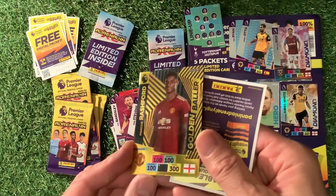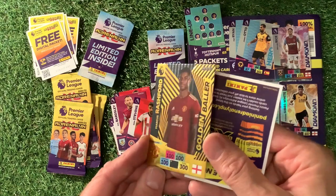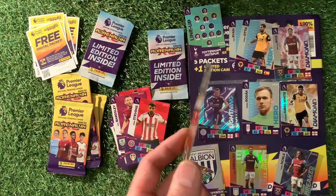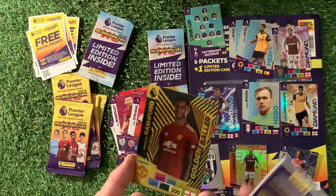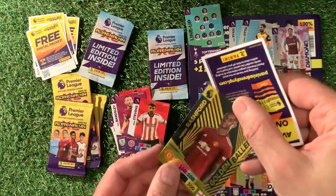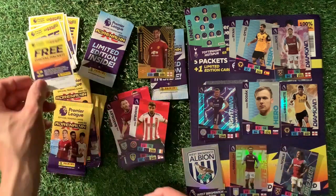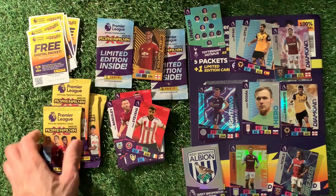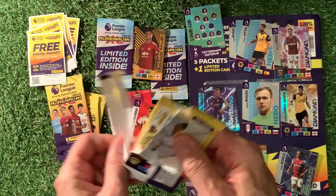Oh my goodness me — what have we found? We have found a Rashford — Marcus Rashford Golden Baller! That will be going on Instagram later. Great stuff. The backs are the same there but looking good — lovely etched, look at the edge etching on that. That's our golden baller we need. And the code card. So I am very pleased. Wouldn't it be great if we could get a sign card amongst all those? We've got a golden baller — great. That's two multi-packs.